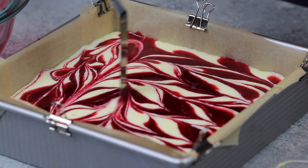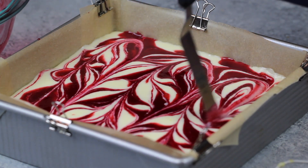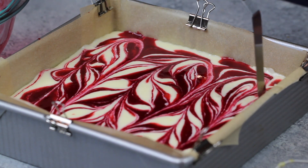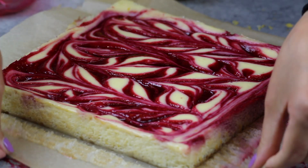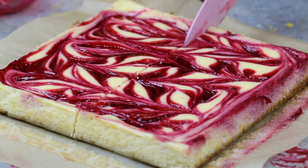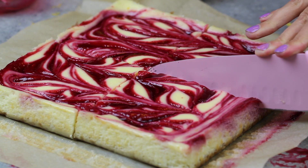Once I was happy with my swirl, I popped these bars into a preheated 325 degree oven for about 37 minutes. I find 37 to 40 minutes is usually a sweet spot. The best way to check if your cheesecake bars are done is to do a wiggle test — wiggle the pan while it's in the oven, and if there's just a small circle in the center that's still a little bit wiggly, that's totally fine; they're done, and it will set as they cool.